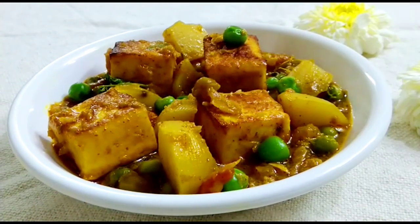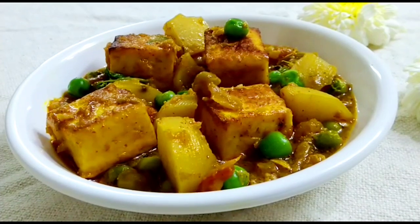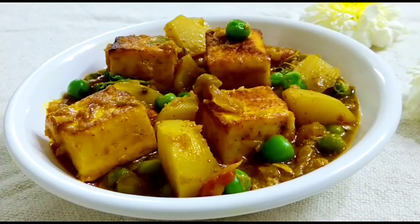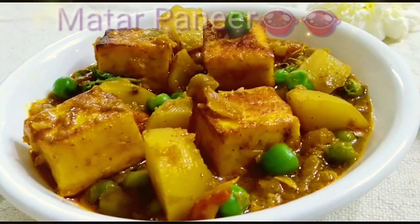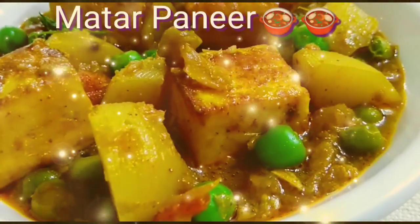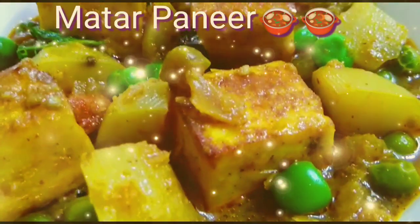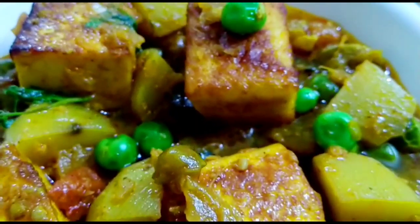Hello all, welcome to Hungry Hunt. Our today's recipe is Indian cottage cheese, that is paneer, cooked with sweet green peas and cubed potatoes. It is a dish cooked with onion tomato gravy along with spices, and tastes best with fresh Indian bread that is roti, or steamed hot rice also.